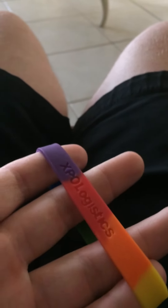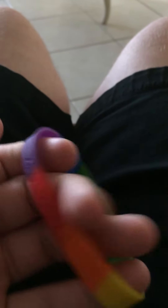And last but not least, this one says ExpoLogic. This is also a pride bracelet. This came from Pennsylvania, I think.